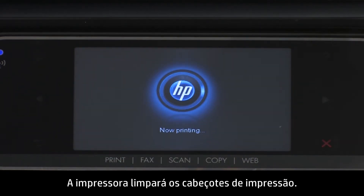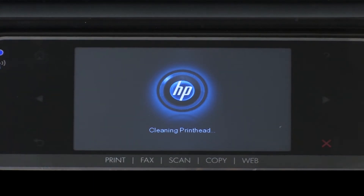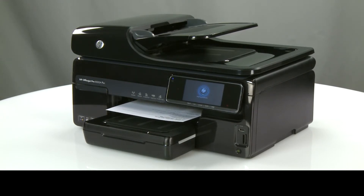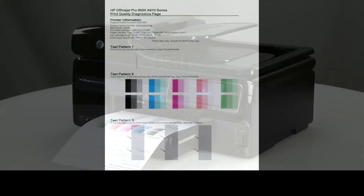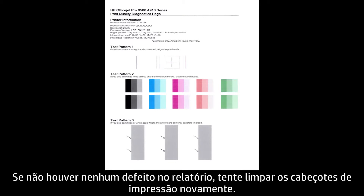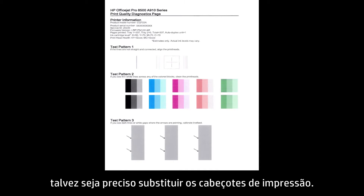The printer will then clean the print heads. Wait while the printer completes the print head cleaning process. You will now need to print another Print Quality Diagnostic page. If there are no defects on the report, the problem is resolved. If there are defects on the report, try cleaning the print heads again. If the defects continue to appear after another cleaning, you might need to replace the print heads.